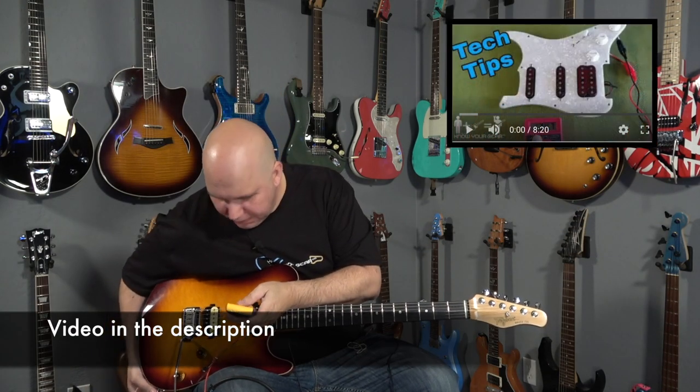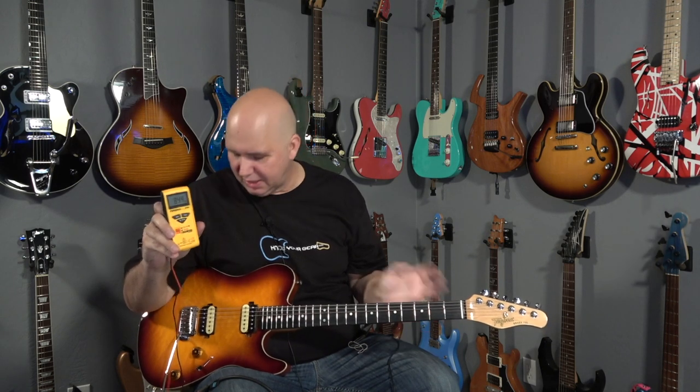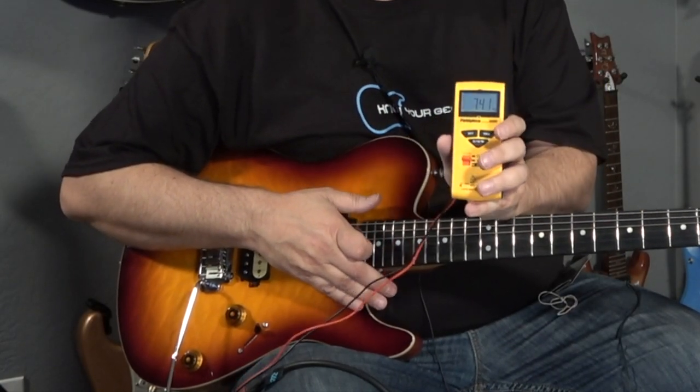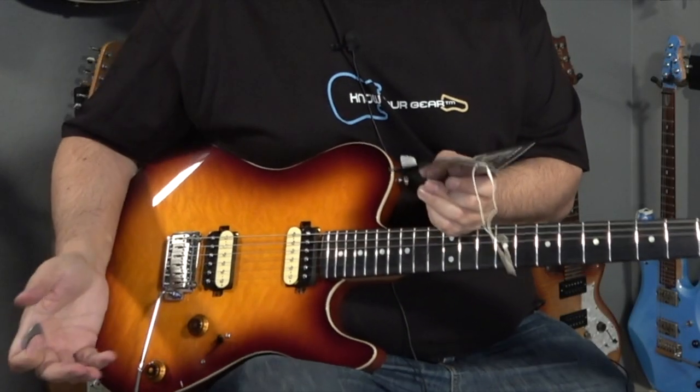The pickups are Tajima Zebra Alnico humbuckers. It doesn't say if it's Alnico 5 or 2. However, we can test them. Plugging in, the bridge is putting out 8.44k ohms - so it's a lower output pickup, think 59 PAF style. The neck pickup measures 7.41k. Both pickups have a very PAF output vibe, which is what I was getting when I played it earlier. There's volume, tone, and a three-way switch - no coil splitting feature, which is a little bit of a shame, but it would be nice to have.